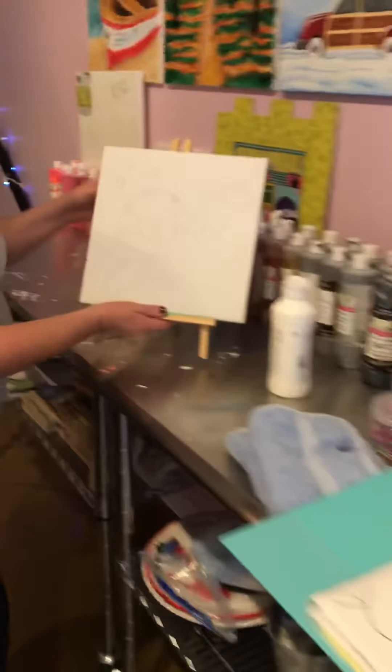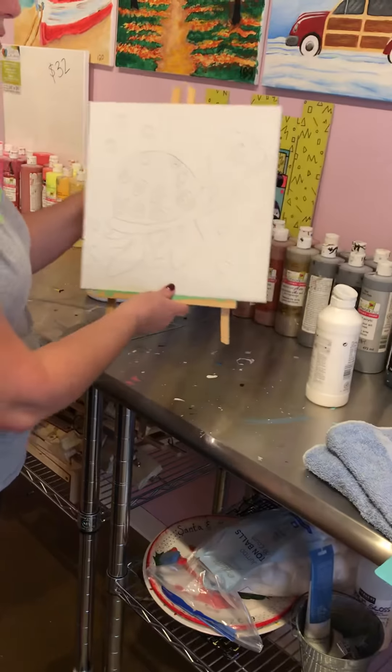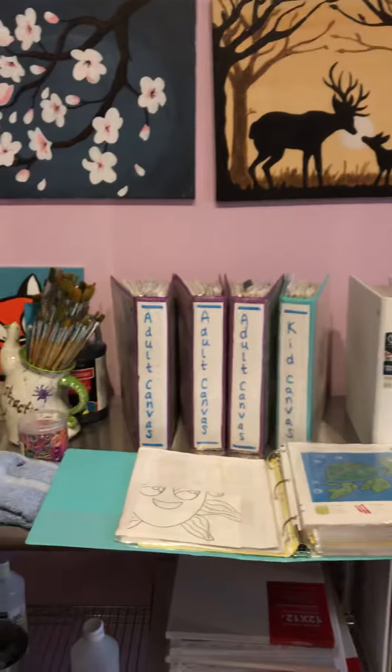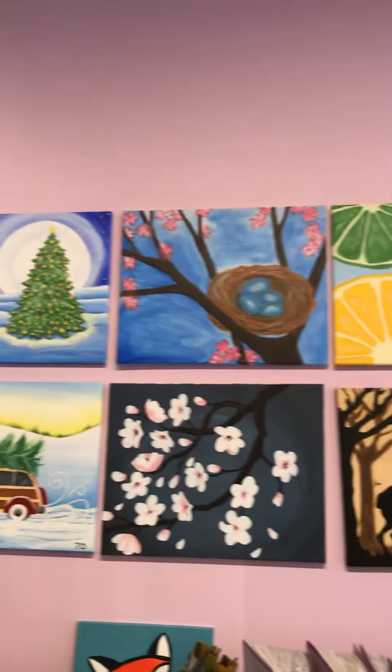Part of the instructions always include a template. We come along beside you, and as you need help on each step, we help you on those steps. We will give you as much guidance, or no guidance at all, depending on what your preference is. We have books for kids and we have books for adults. The children's canvases are always the 12 by 12 canvases. The adult canvases are mostly 16 by 20, with just a few exceptions of the 12 by 12.